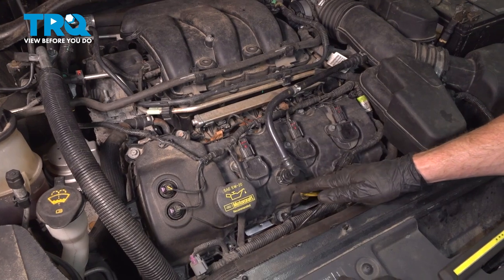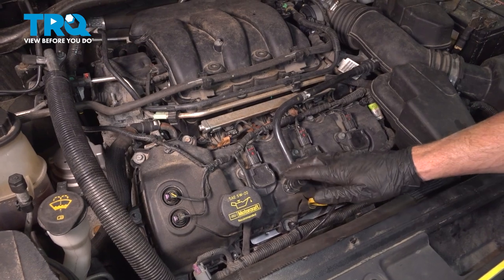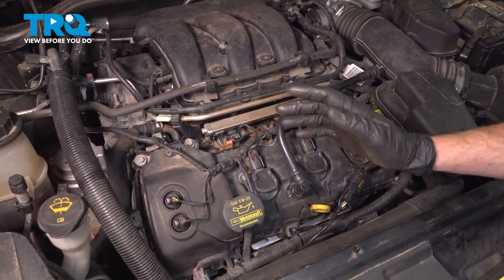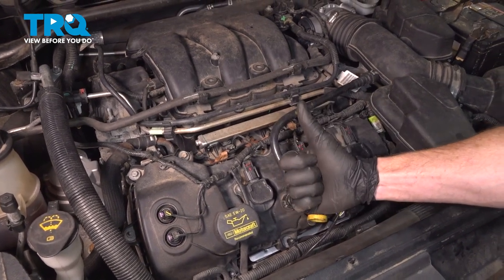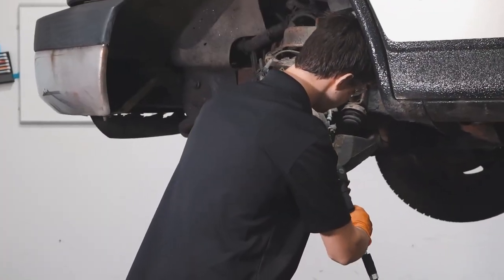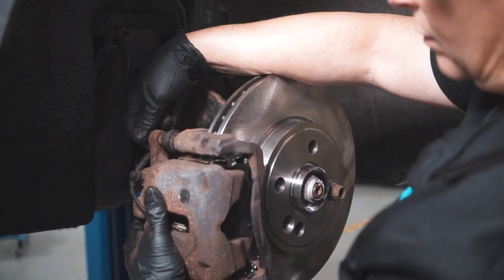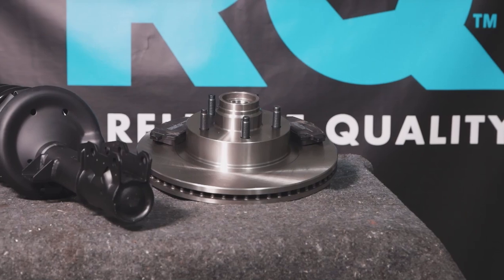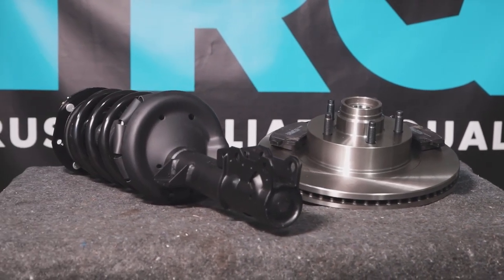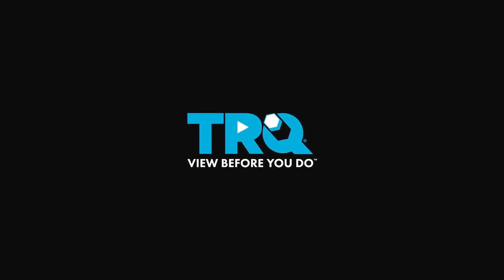We showed you how to install your front exhaust manifold catalytic converter assembly on your vehicle. Go ahead and start up your vehicle, make sure you don't have a check engine light, and then take your vehicle for a road test. When only the best will do, demand TRQ — the only company that lets you view before you do. TRQ is committed to offering the highest quality aftermarket auto parts engineered with peace of mind. Thanks for using and viewing with TRQ.